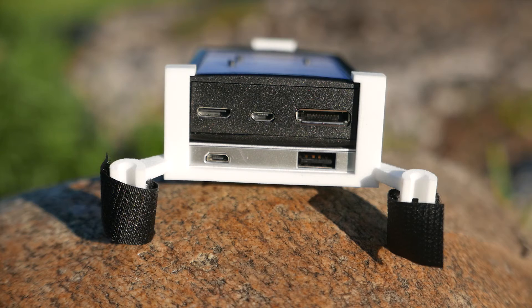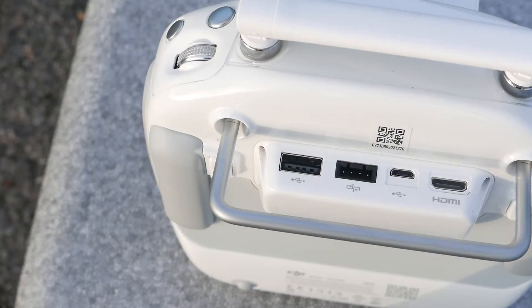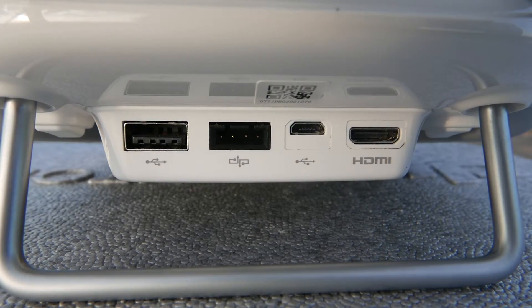This brings me to the question of: will this work with my drone? I was told by Epson that this will work with any drone with some sort of HDMI output. If you have a Phantom 4 or even a Phantom 3, you're going to need to add the DJI output module to your controller. This is another added cost of around $100 and it's fairly simple to install.